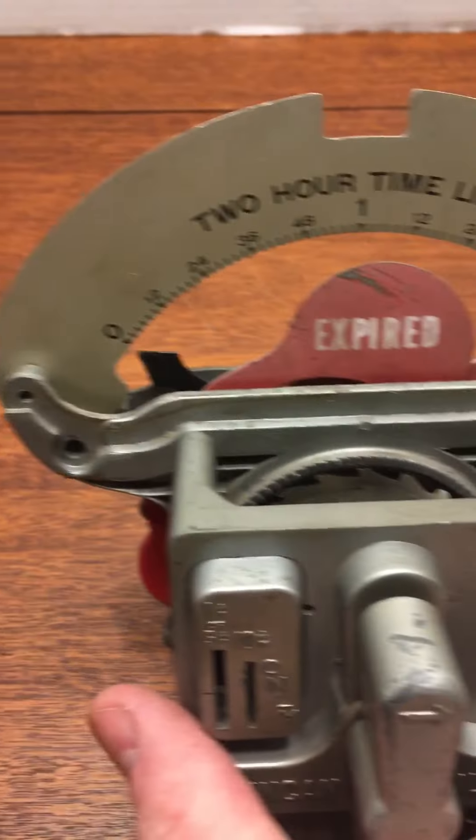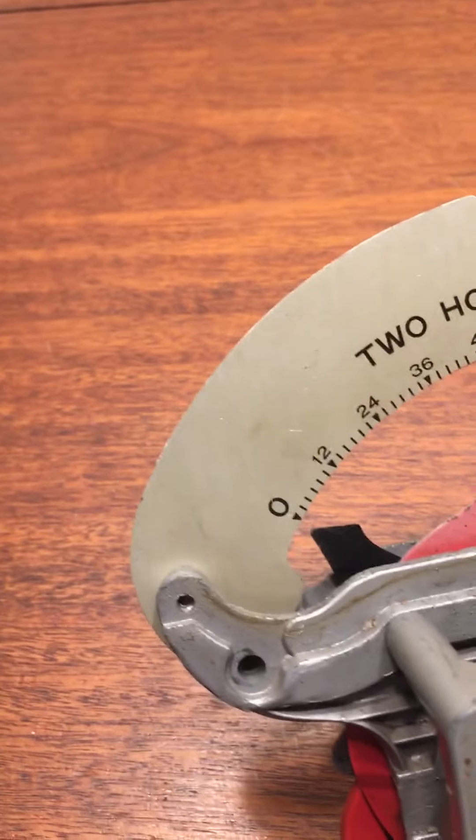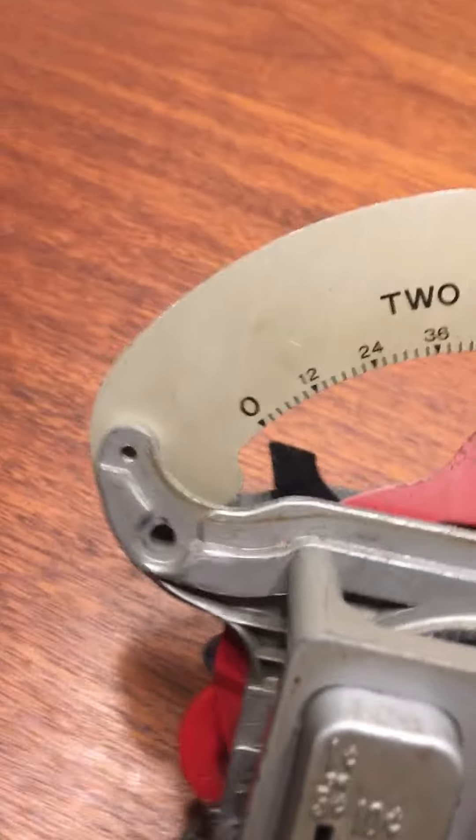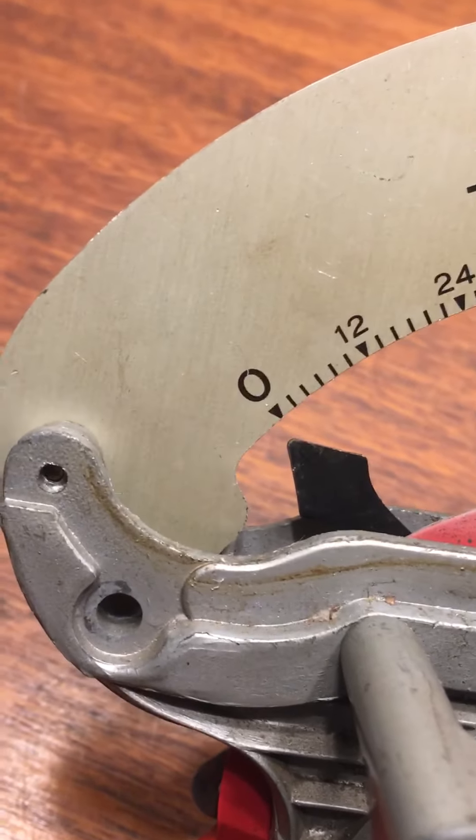If you really want a really nice cherry 'Expired' flag, check my other auctions — I've got one on right now and at least two more in my parts back stock, maybe three. Can't remember exactly what I have in there. The indicator dial is in great shape here; let's take a nice close look at this.